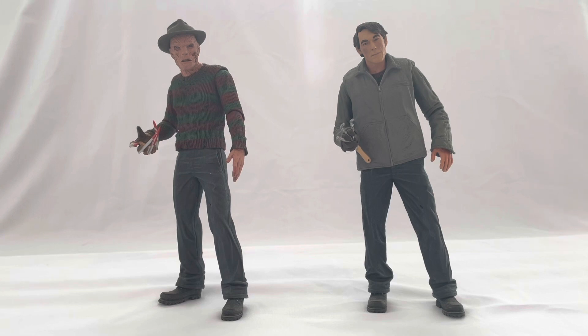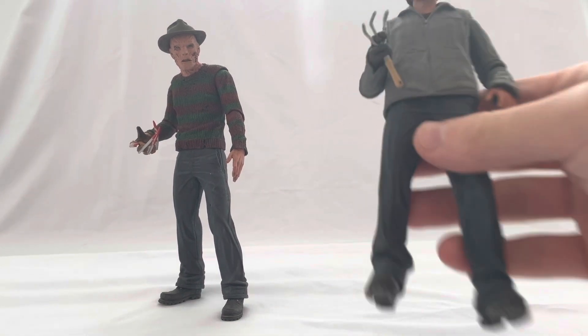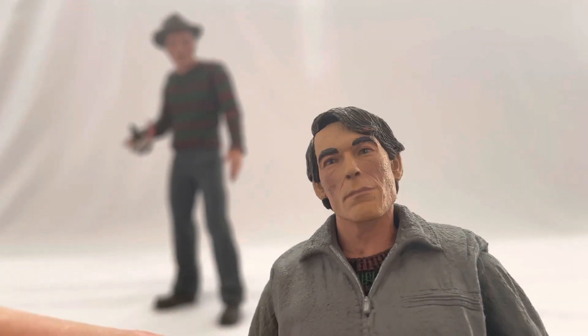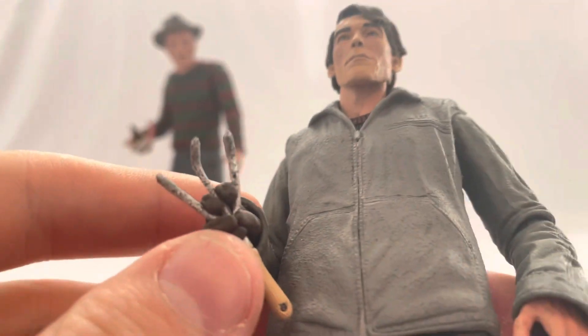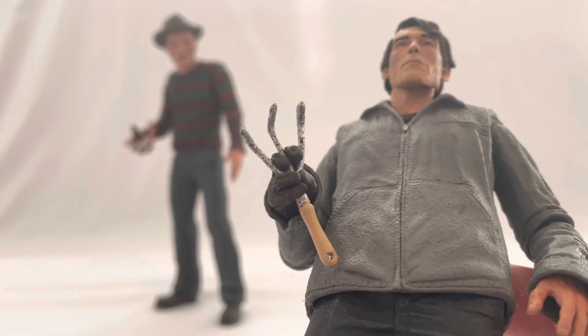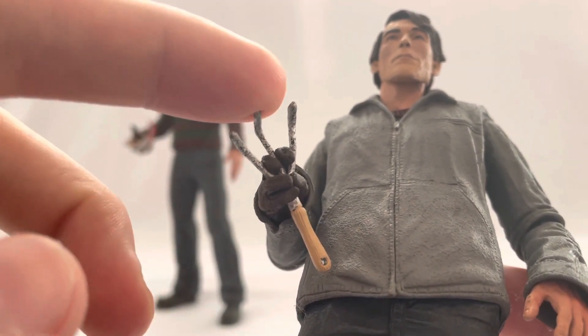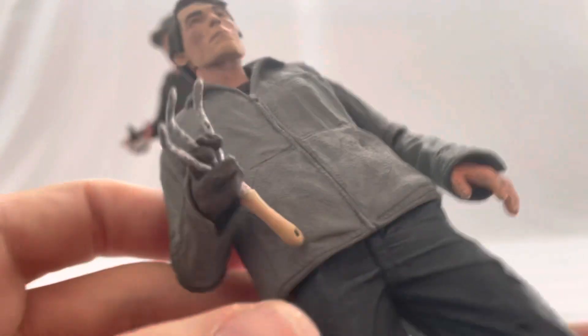It would not be my least favorite Nightmare on Elm Street movie. We'll go over the figure and his unburned look. NECA did a good job capturing the likeness of Jackie Earl Haley. One of the things I like is that it comes with a gardener tool — because remember, he's a gardener at the school and that's how he got the children — so it's a nice bit of foreshadowing of the claws.